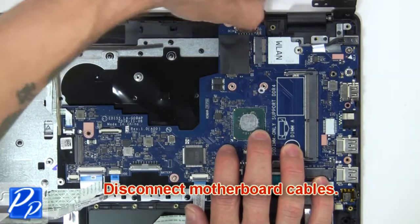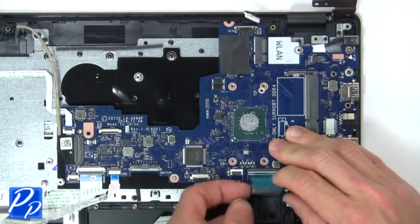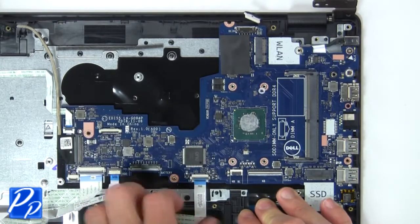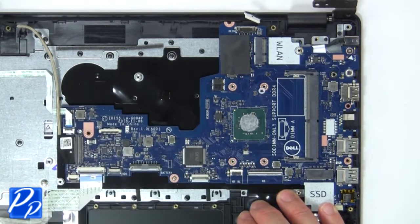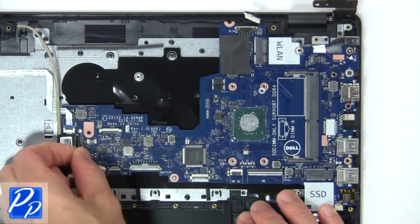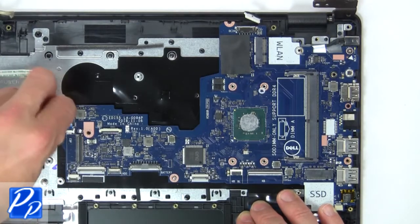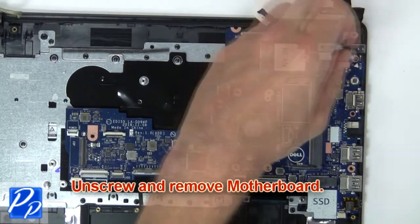Then disconnect the motherboard cables. Next unscrew and remove the motherboard.